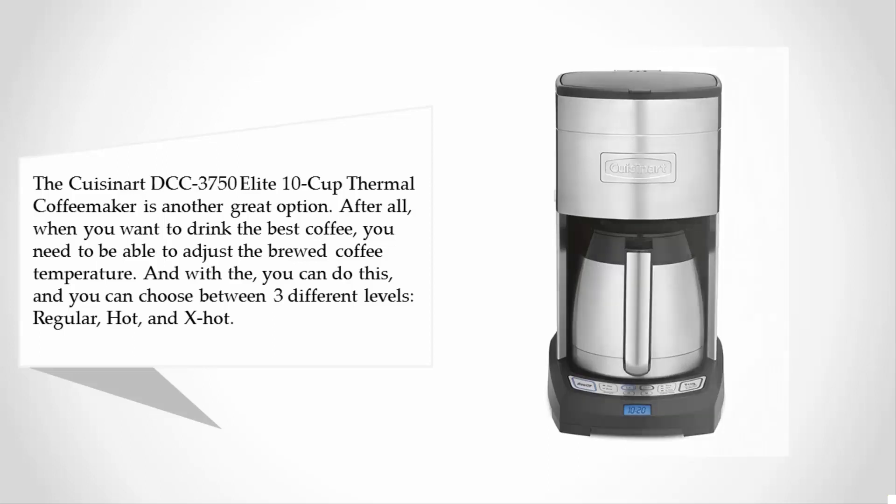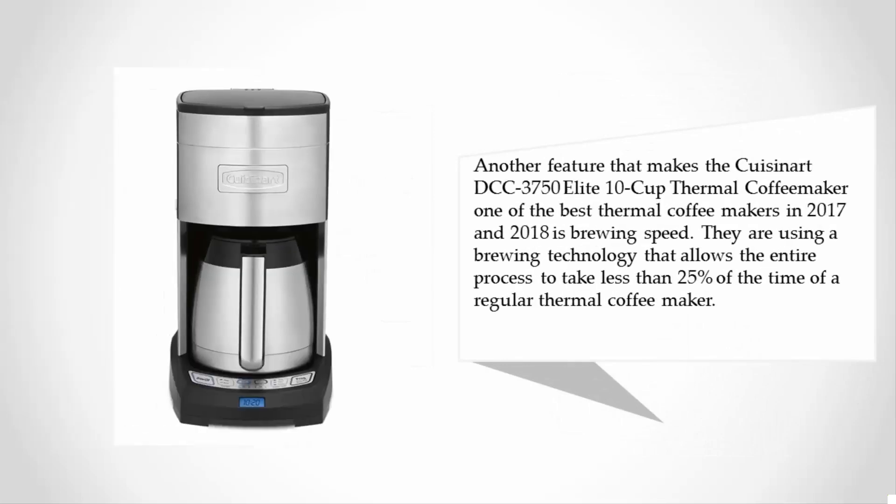Another feature that makes the Cuisinart DCC-3750 Elite 10-Cup Thermal Coffee Maker one of the best thermal coffee makers in 2017 and 2018 is brewing speed. They are using a brewing technology that allows the entire process to take less than 25 percent of the time of a regular thermal coffee maker.